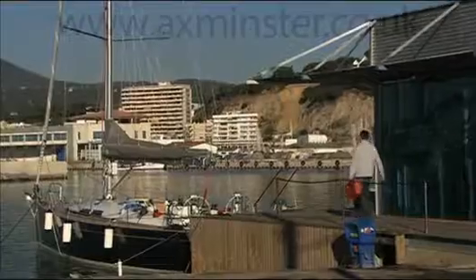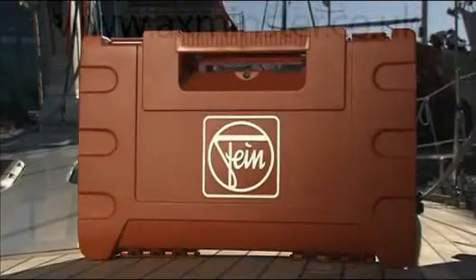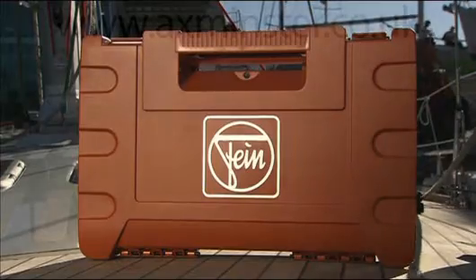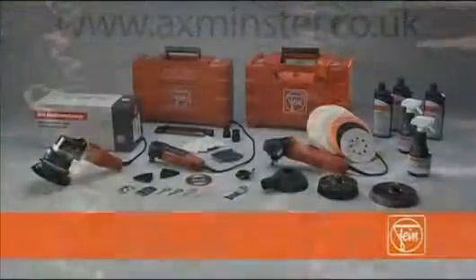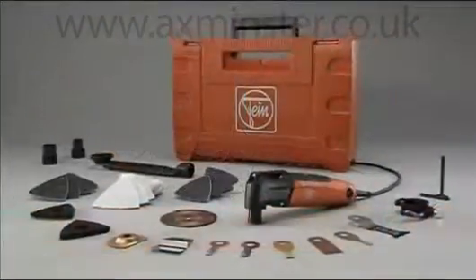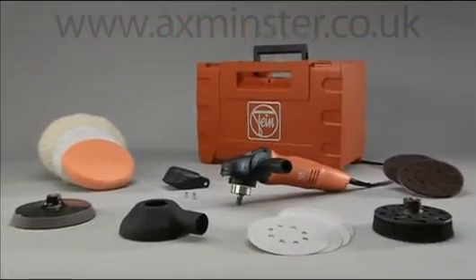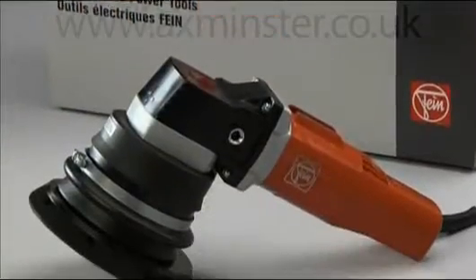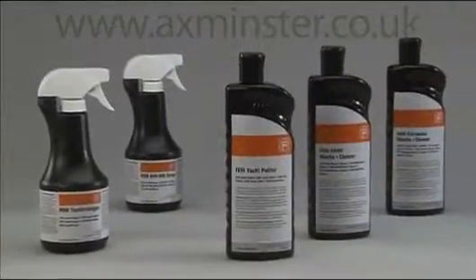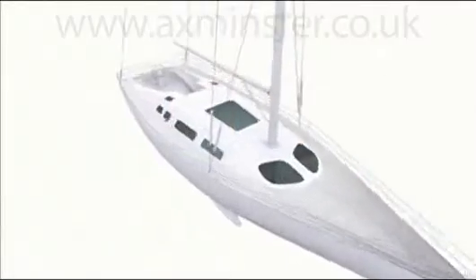FINE is the specialist in extremely reliable power tools, introducing a new professional range: the FINE Marine range. The system for yacht and boat interior outfitting, maintenance and repairs consists of three power tools — the FINE Multimaster Marine top, the FINE Marine power polisher, and the FINE Eccentric sander — all with the accessories and care products you need.